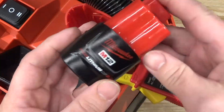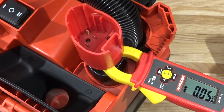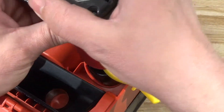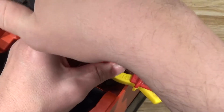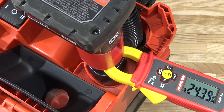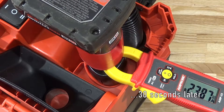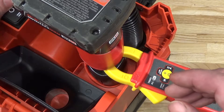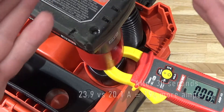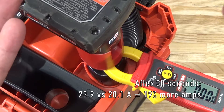20 amps of power from that little 2.0 battery — that's going to overheat fast. Now let's try the XC 4.0. Holy cow, about 4 amps more power — that is actually in accordance with approximately 20 percent more power from an XC battery.